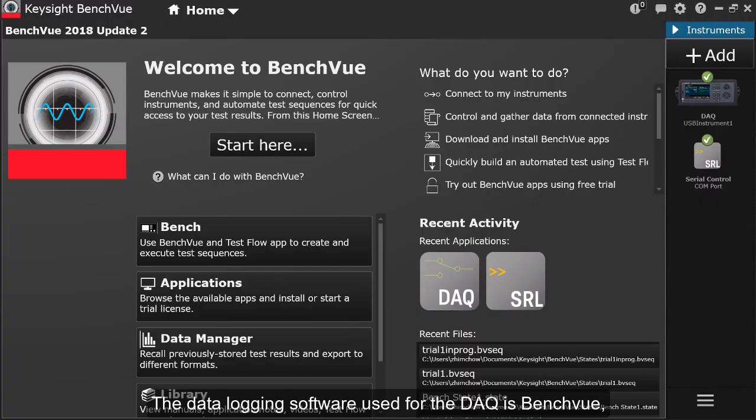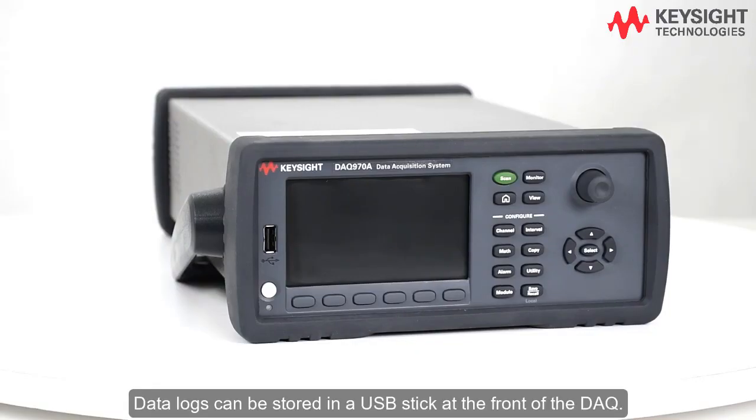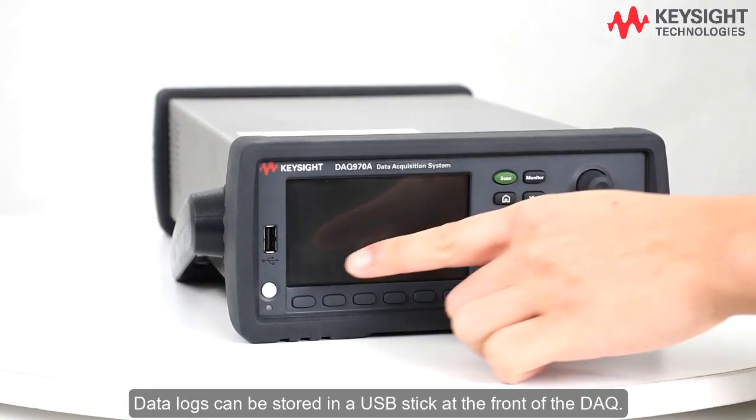The data logging software used for the DAQ is BenchView, and there will be a video on how to use that software with the DAQ 970A. Data logs can be stored on a USB stick at the front of the DAQ.